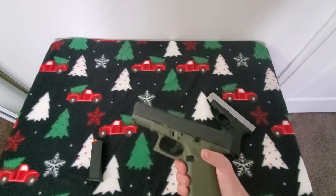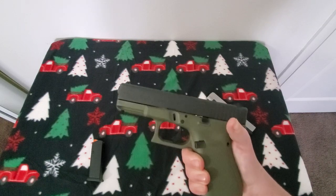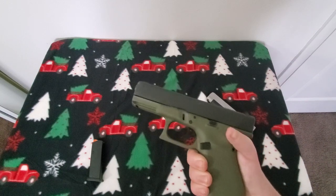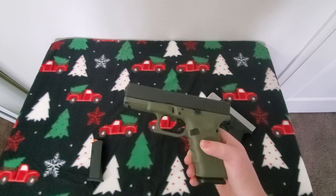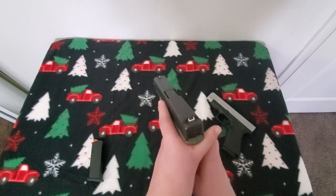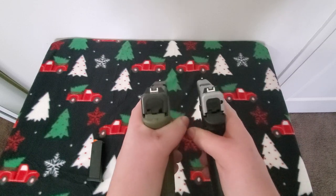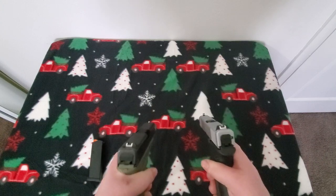I love my Glock 19 and I'm going to have to carry it until I get a holster for the 48. This is my trusty girl — I can shoot her decently and I've shot okay at 100 yards. I'm comfortable with this handgun, and that's the whole thing — it's what you're comfortable with. I'm hoping I can get really comfortable with the 48. As you can see the thickness difference — it is considerably thinner.